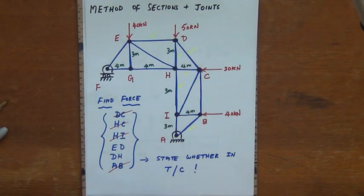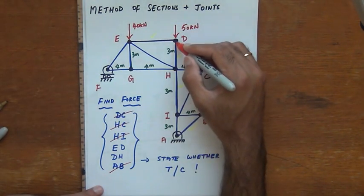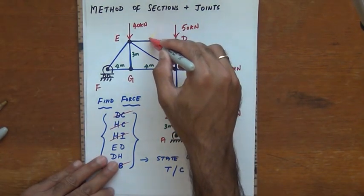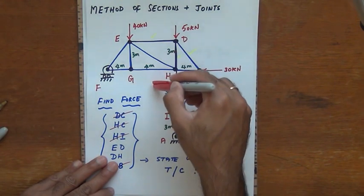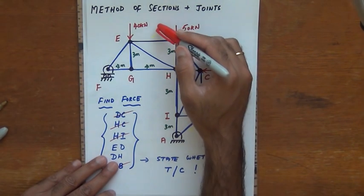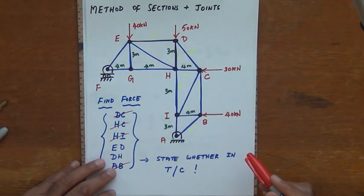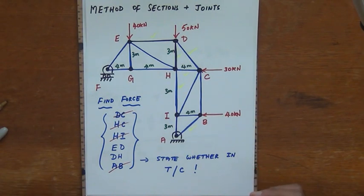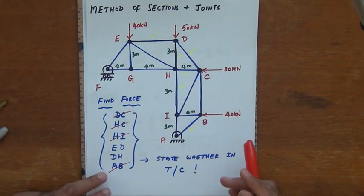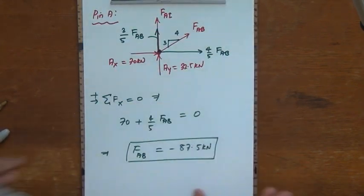Now I need to find FED and FDH. I could use method of sections with a separate cut, but cutting to expose both bars simultaneously would require cutting through more than three unknowns, which is cumbersome. Since we already know FDC, it's much quicker to use the method of joints at point D.